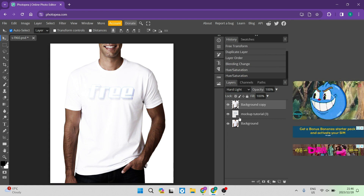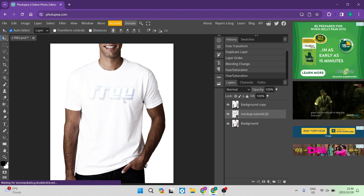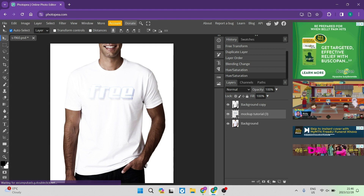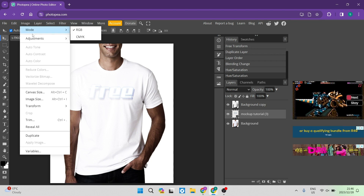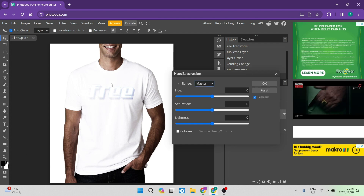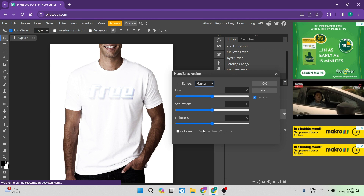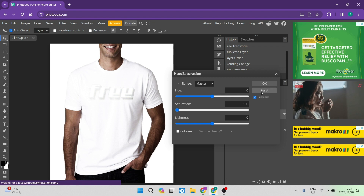Now select the mock-up or text image you're putting onto your t-shirt and go up to the Image tab on the toolbar — third from the left, next to File and Edit. Go to Adjustments, and under the drop-down menu look for 'Hue and Saturation' and tap on that. You'll see Hue, Saturation, and Lightness. Take the Saturation dial — the middle one — all the way down, then tap OK.